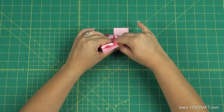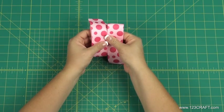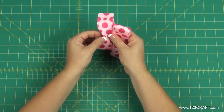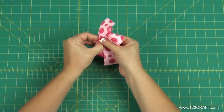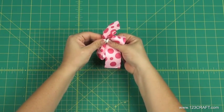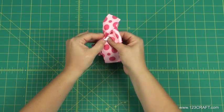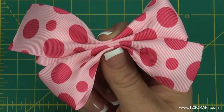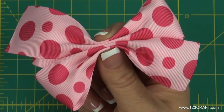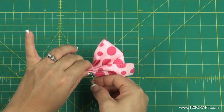Take the folded ribbon and turn it over. Form 4 peaks across the center of the bow. Take the threaded needle and stick it through the center of the bow.